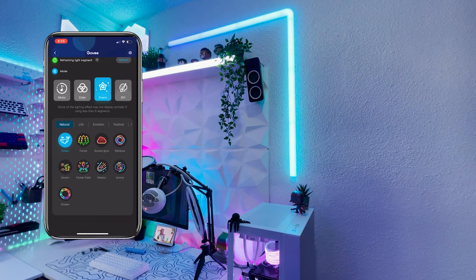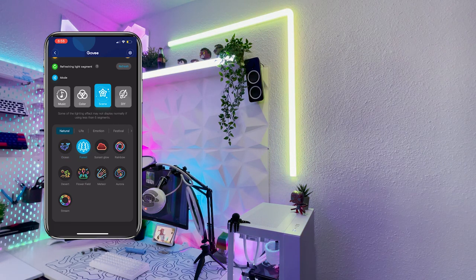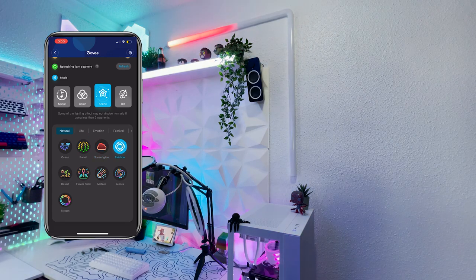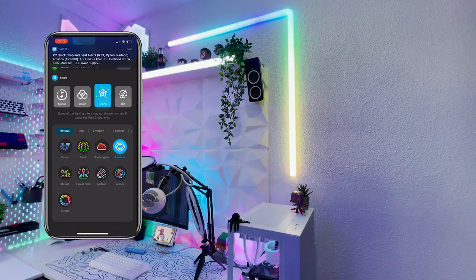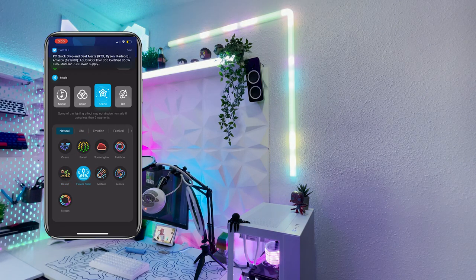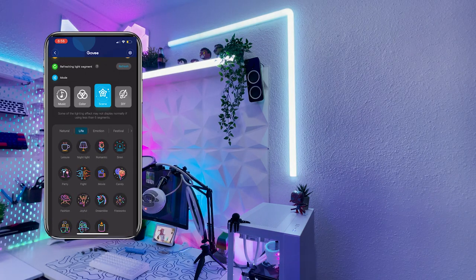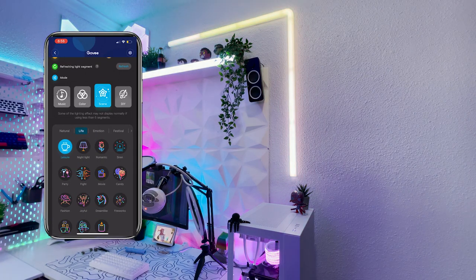The next page is the scenes page, which consists of Govee's pre-made scenes for all of their products. These normally include really nice smooth animations or predetermined set colors. If you own other RGB items from Govee, you'll recognize most of these scenes as they come with their LED lights and other RGB products. But these lights also come with their own special scenes, which I think is really cool.